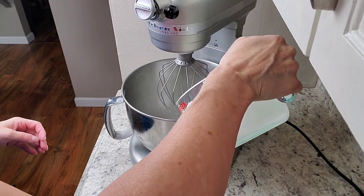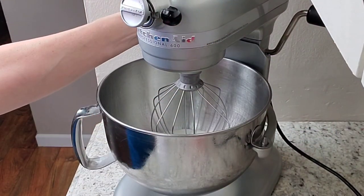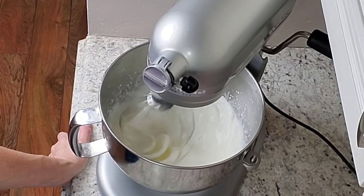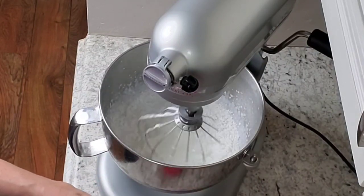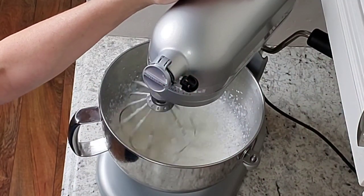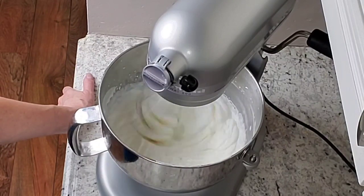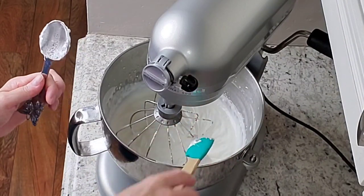Start by adding your heavy cream and whip it up a little bit. Once you've got that started, begin adding your powdered sugar — I started with half a cup. Then add your vanilla. Make sure that you're scraping your bowl with all these recipes so that you get everything incorporated. Just let this mix really well, and once it starts to thicken up, that's the time to add your marshmallow fluff.